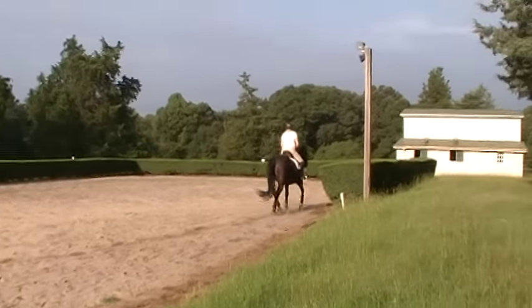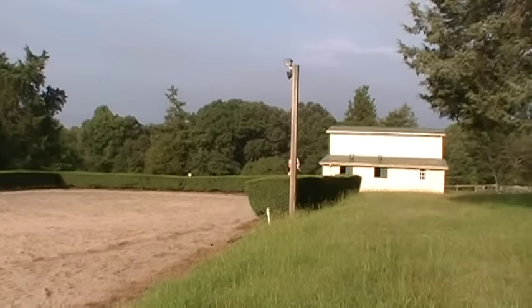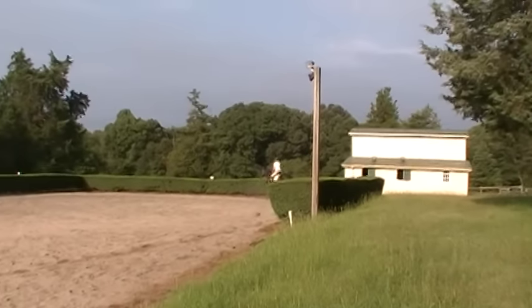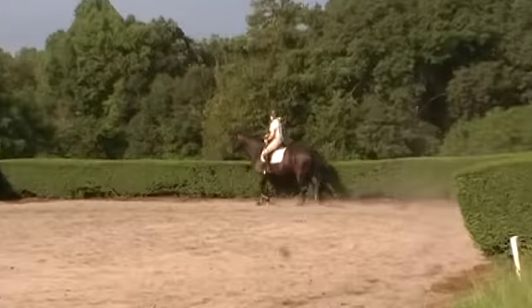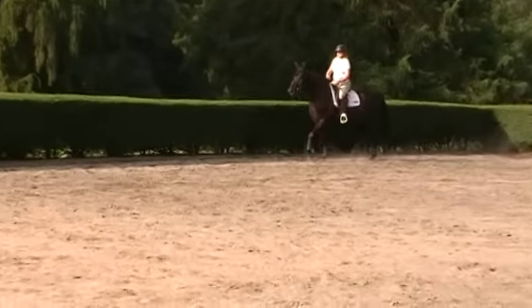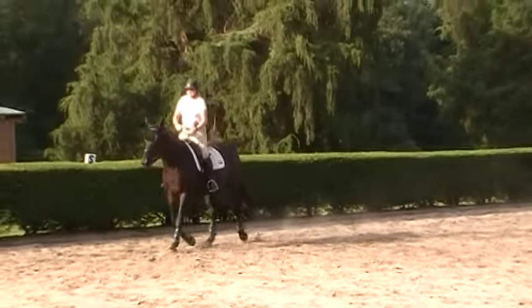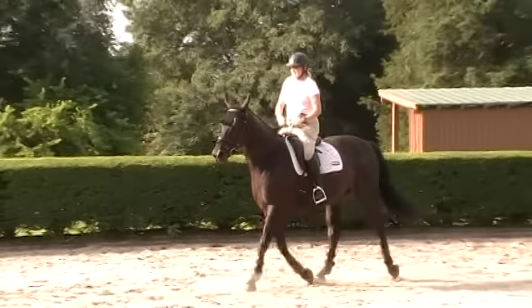This is Randy Thompson coming to you live. We have Trudy Adams and Miss Annie. We're doing our warm-up trot now, and our focus is on keeping the connection. Trudy's just going to trot her around a little bit. Annie is her 10-year-old mare that Trudy has raised and pretty much trained herself.